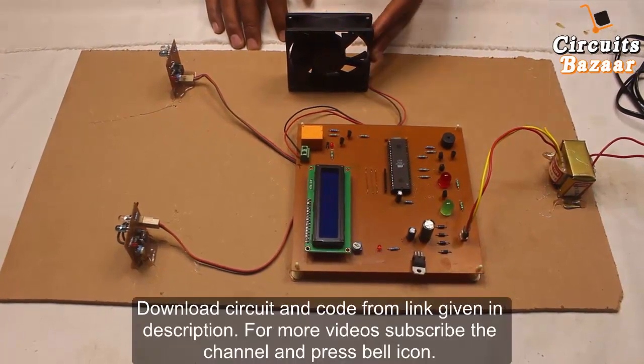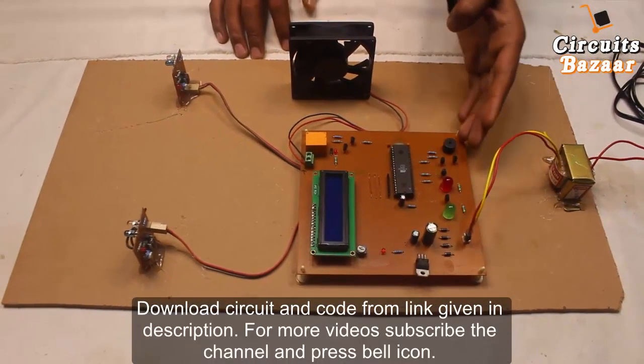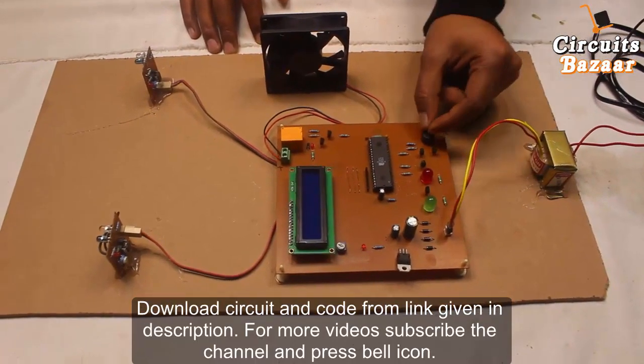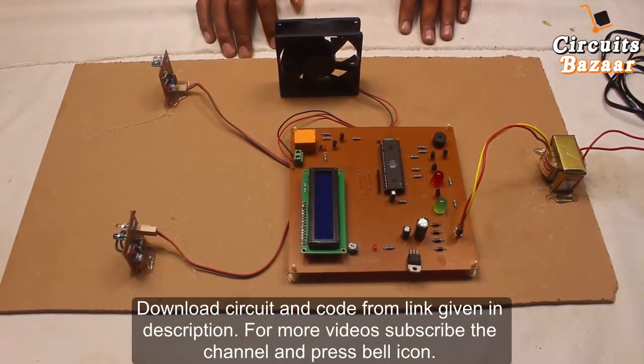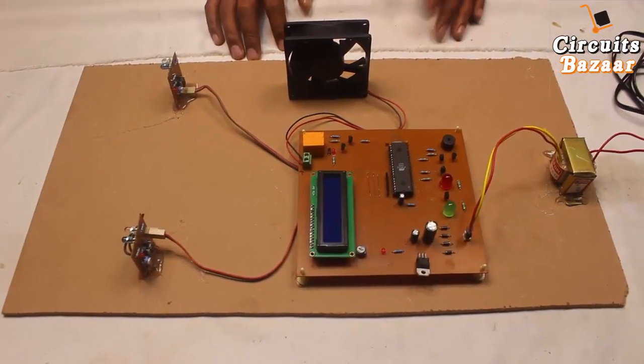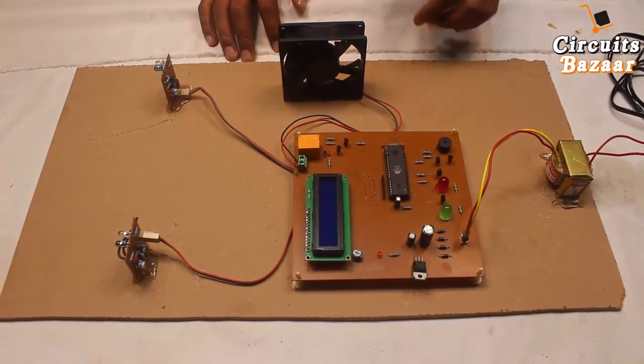You can apply this project in an auditorium or hall as well. In that case, the audio-visual section works well for the security guard. We can put the buzzer, green indicator, and red indicator in the security guard room so that he can monitor the number of people entering and take care if there is excess occupancy.